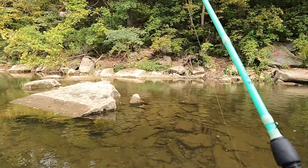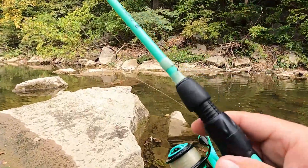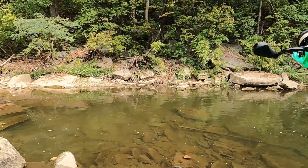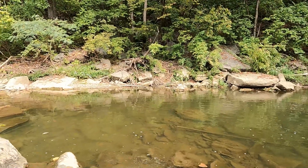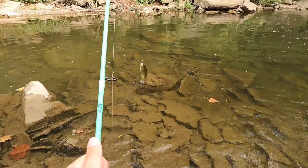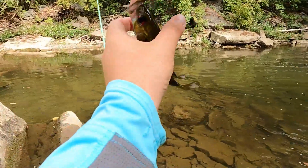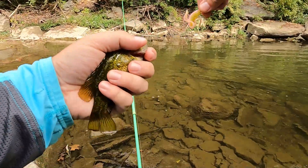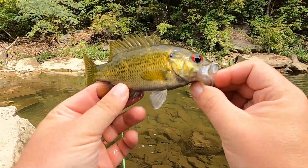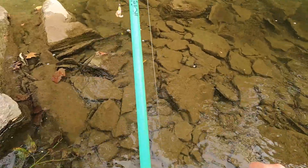There we go! Came out to get my snag out and had our first rock bass come out from the rock and slurp it up like it was breakfast time — but it's already lunch time! There we go, first one of the day. Took us a minute, but maybe that'll help us figure out where all these fish are. Thank you, friend.